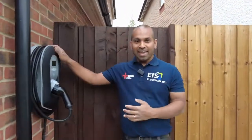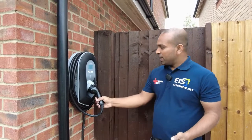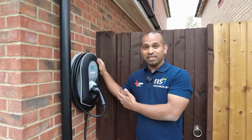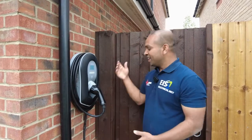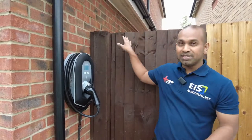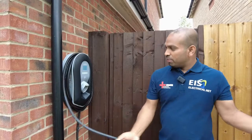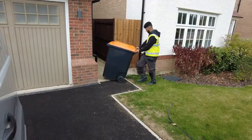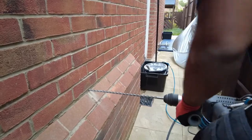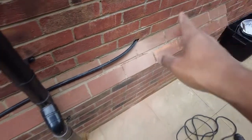This is the myenergi Zappi black tethered 7 kilowatt car charger — a 7 kilowatt fast car charger that comes with the cable already attached, just to be plugged in. We've fitted a number of these in the past: the white ones, the untethered ones, the tethered ones. This time we've got a tethered one. The installation wasn't too bad; we're not really far from the fuse box — it's only about six meters away from where the charger is located. The cable just wraps around the charger.